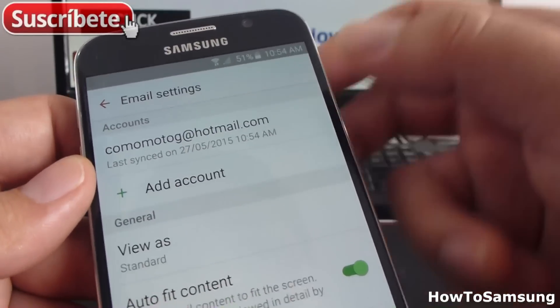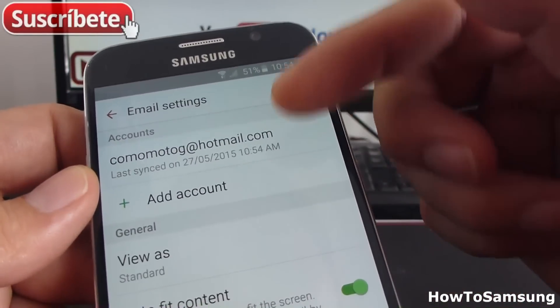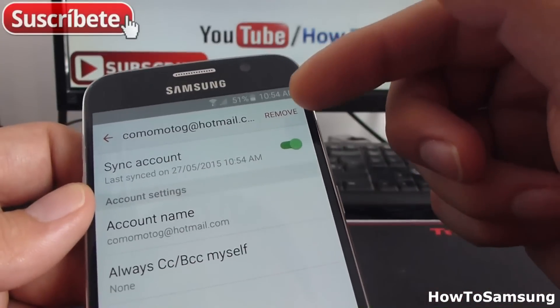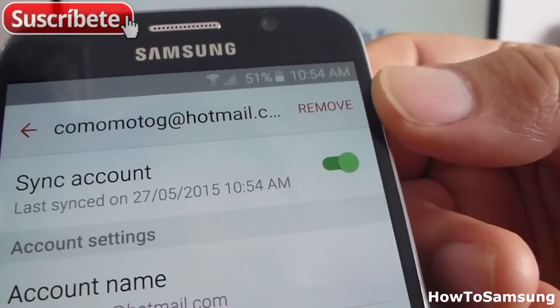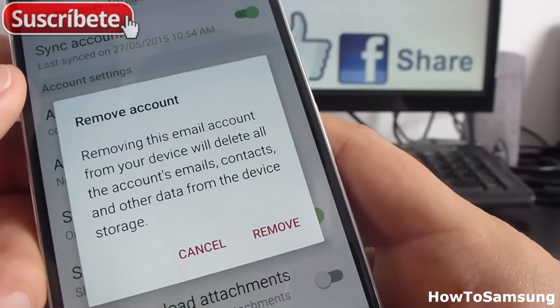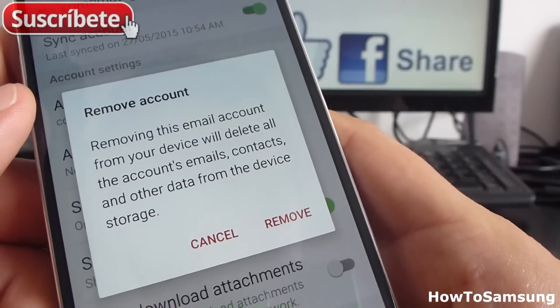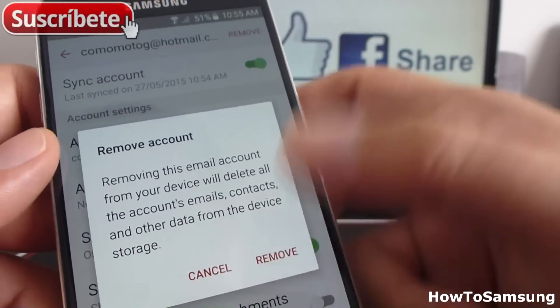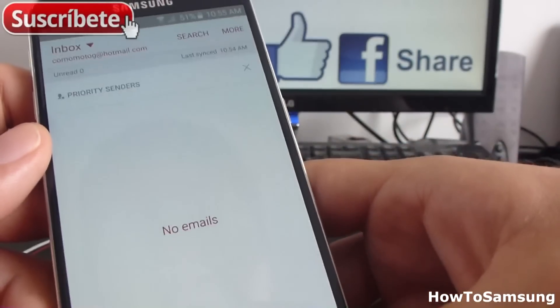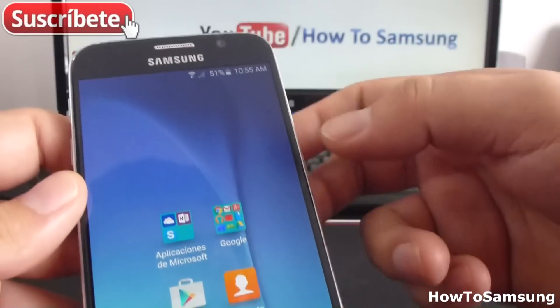Here you can see your account listed. Select it, then click on Remove. It's going to ask you if you want to remove this email account from the device. Select Remove and the email account will be gone.